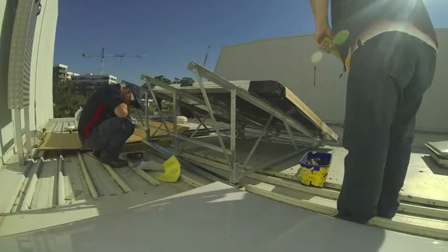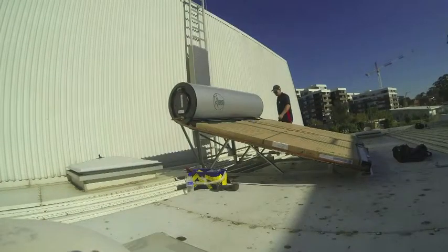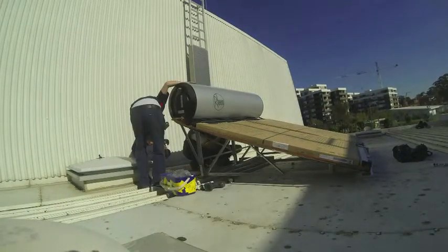This is a different view from a GoPro, utilising time-lapse photography. Enjoy.